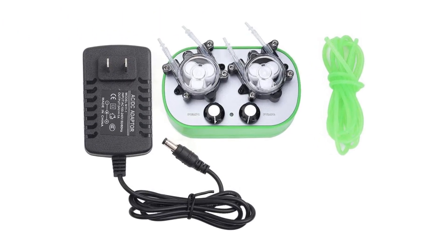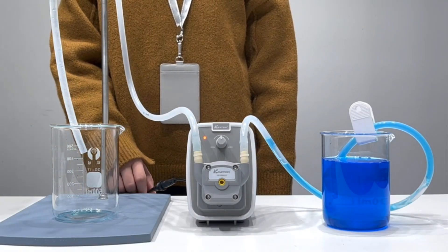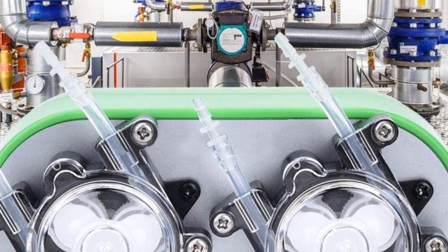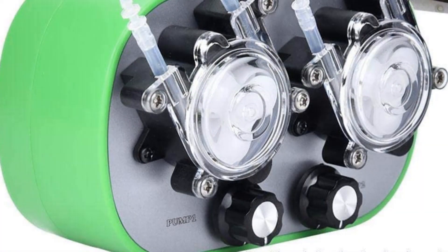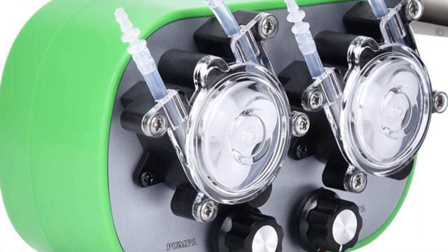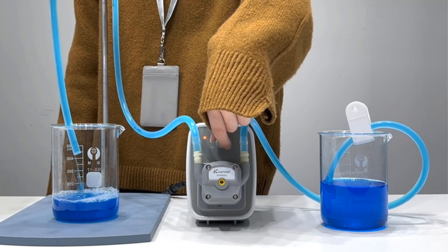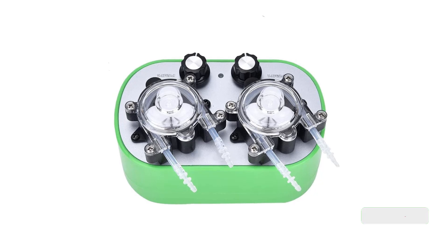Number 4. Our fourth best pick is the Yanmis G728-2 Peristaltic Pump, an automatic mini self-priming pump that is sure to revolutionize your business. This pump is designed to be used in a variety of applications, from water treatment to industrial processes. It features a 100 to 240 volt G728-2 Peristaltic Pump, which is capable of delivering a powerful yet gentle flow of liquid from 40 to 160 milliliters per minute. The pump also features a double pump head, allowing for increased flexibility and control.